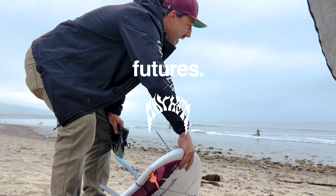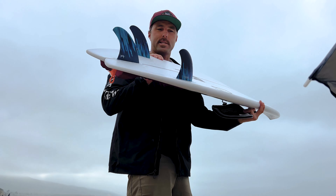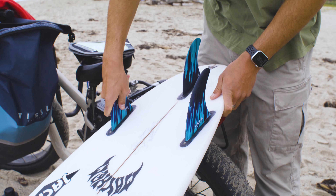Look at these things, bro — they're gonna be like a hot knife through butter. Oh baby, look at it's dripping. Right there: 2023 newly updated Mayhem 3.0 Thruster. All new deal, new template, new construction.